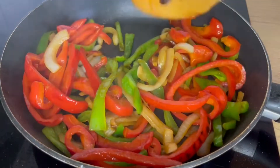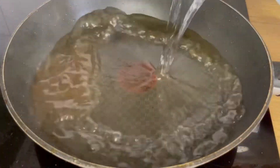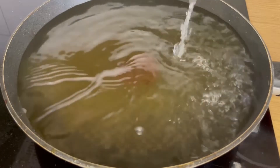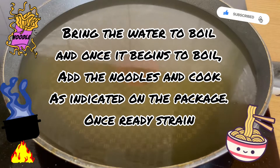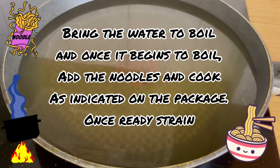Once the vegetables are ready, we are going to remove them from the pan and reserve them for later. In the same pan, we are going to add water and bring it to a boil. Once the water starts boiling, we are going to add our noodles and cook them as directed on the package. Once the noodles are ready, we will strain them.